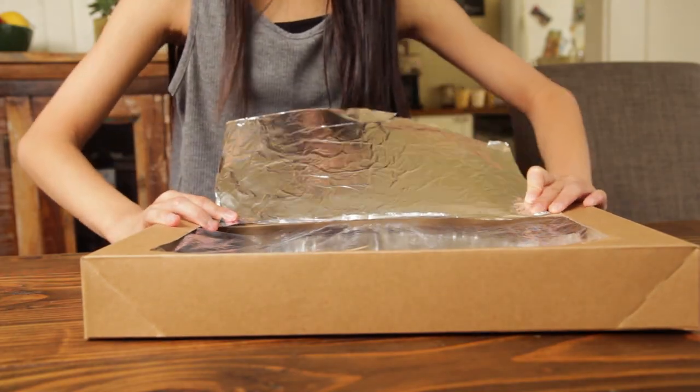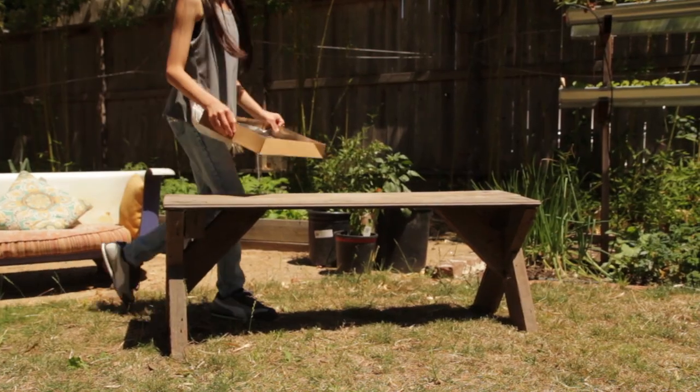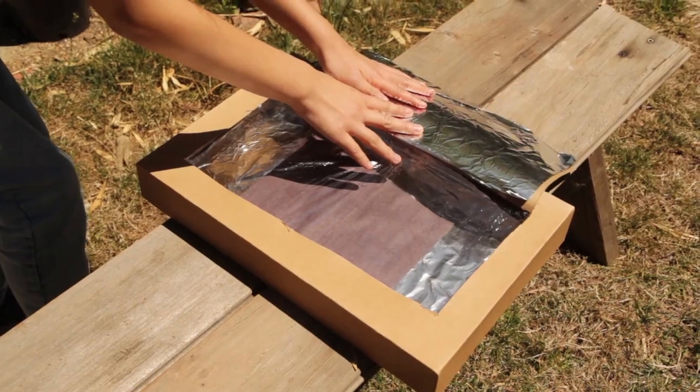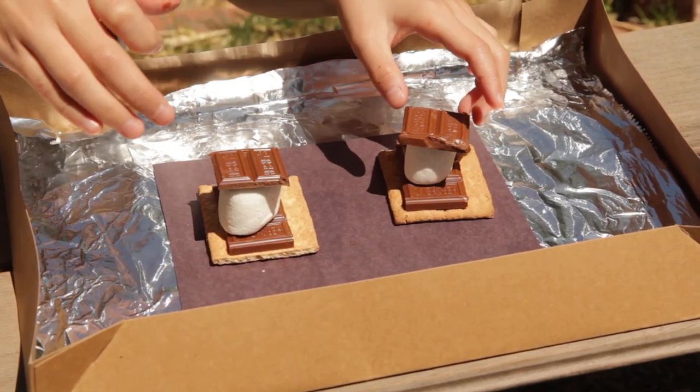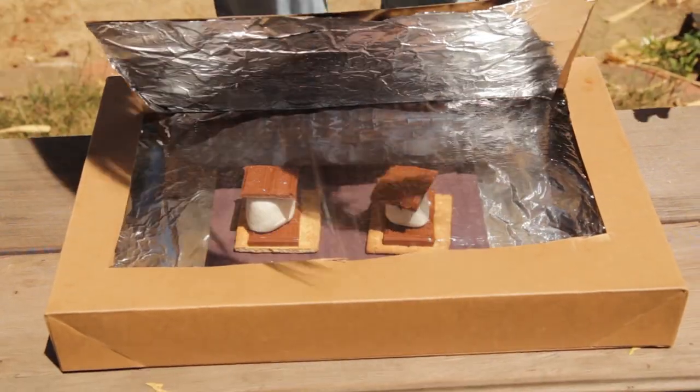The lid should be propped open to capture the sunlight and direct it into the box. Next, find a nice spot that will get direct sunlight for the next 15 to 30 minutes. Place your s'mores on top of the black construction paper. Close the lid, but keep the flap open to let the sunlight in. And now we wait.